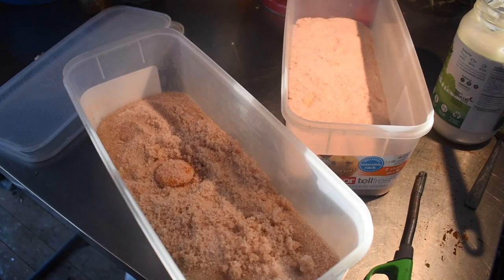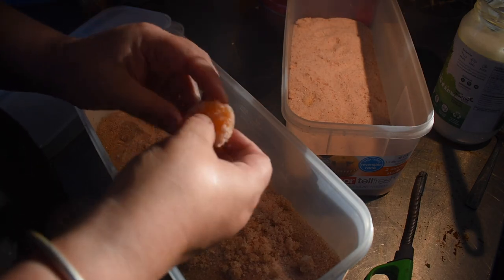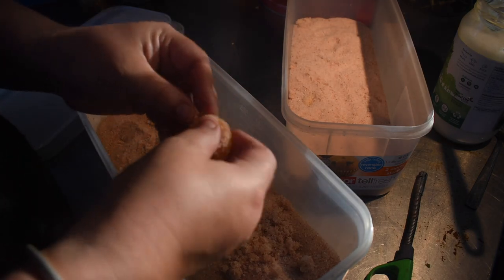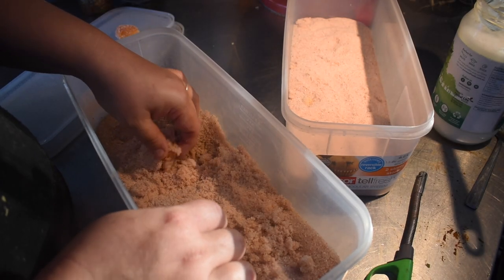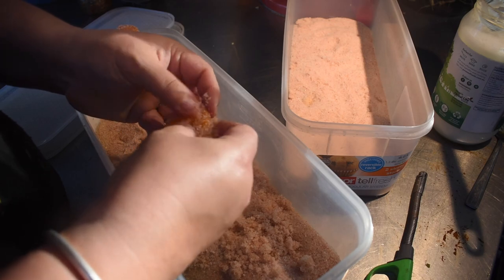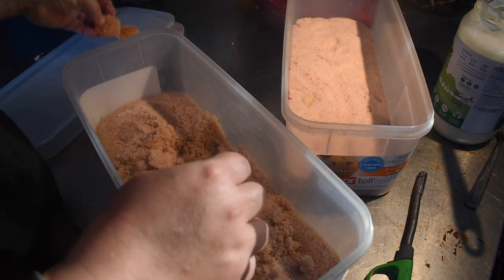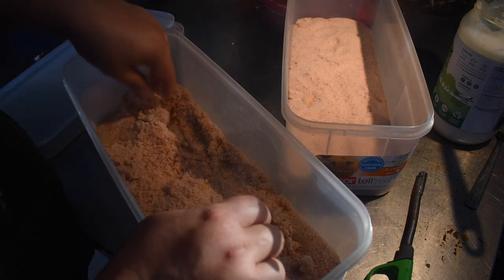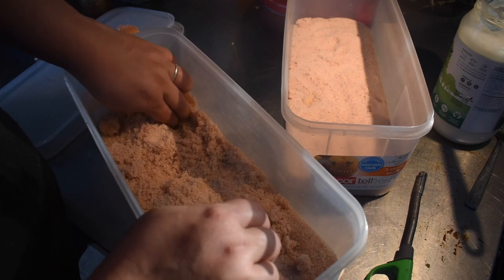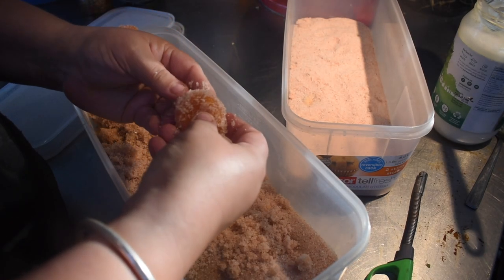While waiting for the chicken to marinate and the batter to sit and weep a little, I pulled out my salt-cured egg yolks that I did a few videos back — I'll try and link that video. Jessica at Three Rivers Homestead does salt-cured egg yolks that she grates to use as a parmesan alternative. Since we have so many eggs I decided to give it a go, and if it works well I'll do some more.